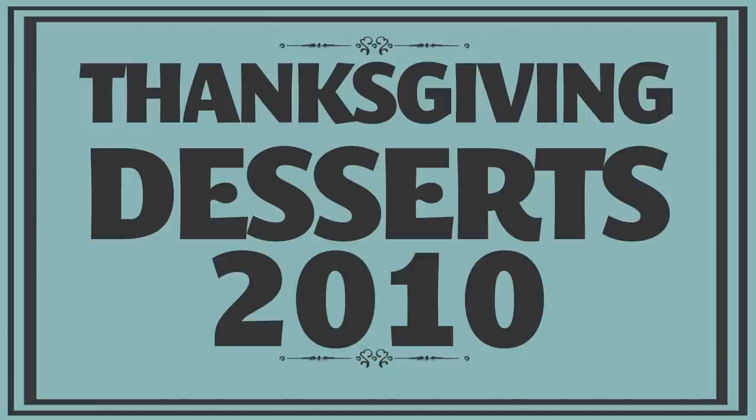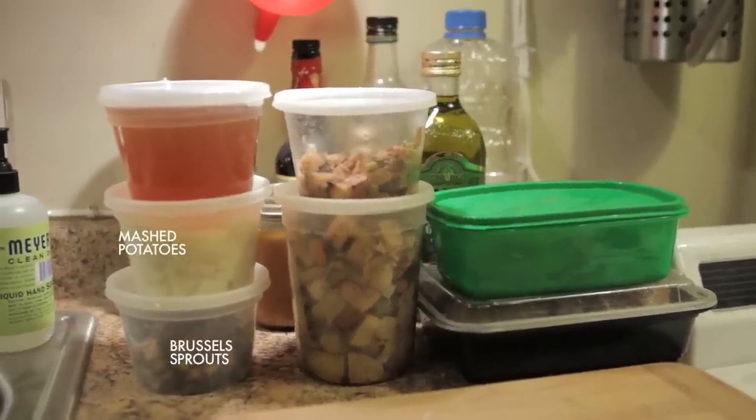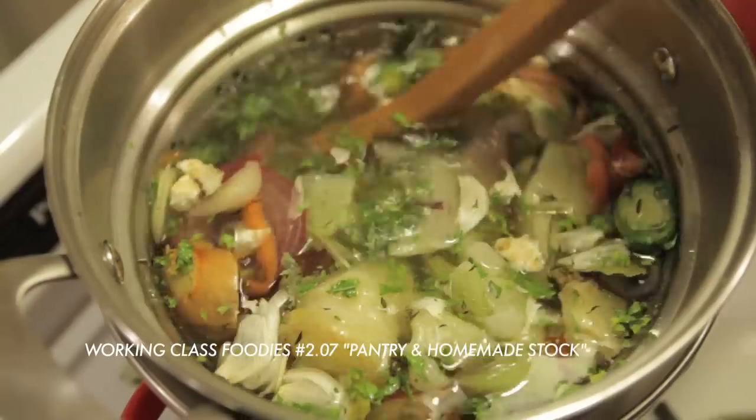This week on Working Class Foodies, I'm using a ton of leftovers in my pot pies — leftover mashed potatoes, leftover Brussels sprouts with bacon, leftover roasted root vegetables, tons of leftover turkey, and of course homemade stock. Rather than make a traditional heavy creamy béchamel sauce for my pot pies, I wanted to make a base that uses leftovers and is a little bit lighter.